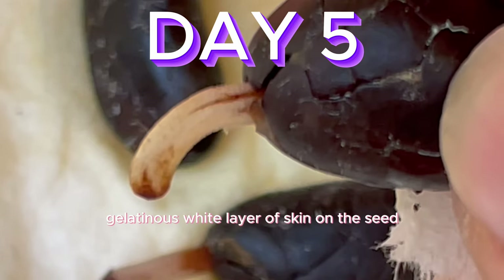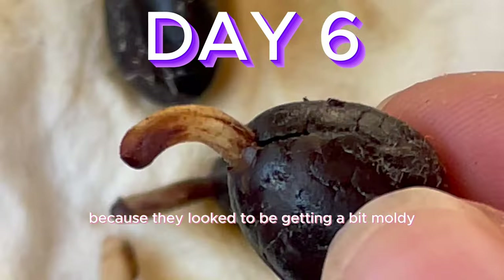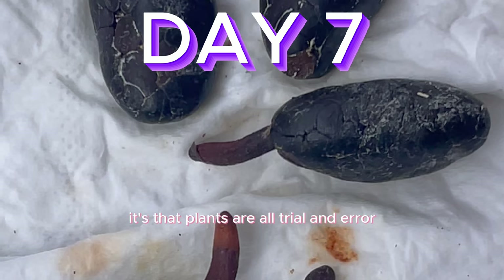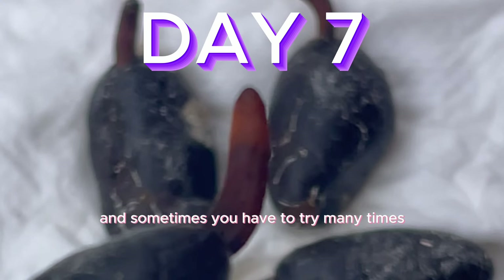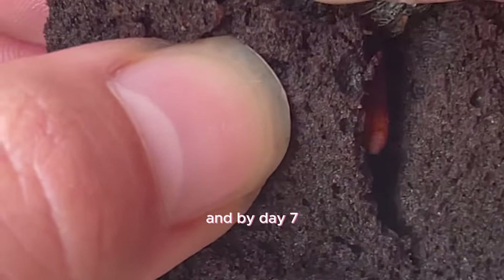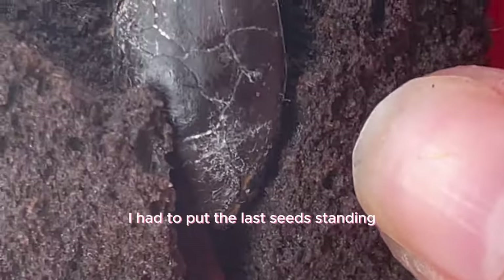I started to wonder if I needed to keep the outer gelatinous white layer of skin on the seeds so they could germinate, because they looked to be getting a bit moldy. Plants are all trial and error, and sometimes you have to try many times. Some mold is okay, but this was some pretty sketchy mycelium. By day seven I realized I had to put the last seeds standing in my grow box to give them optimal conditions.